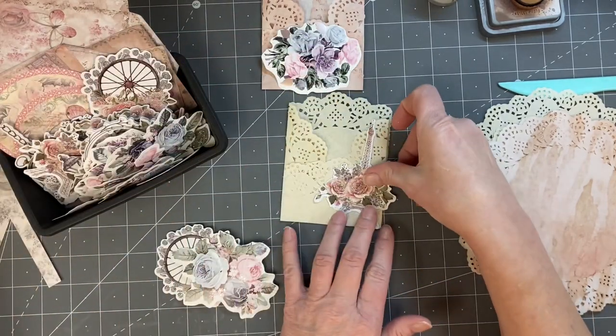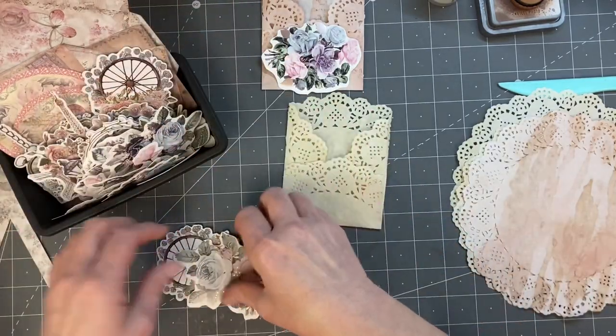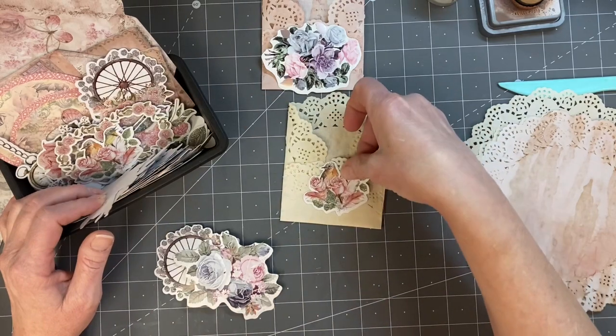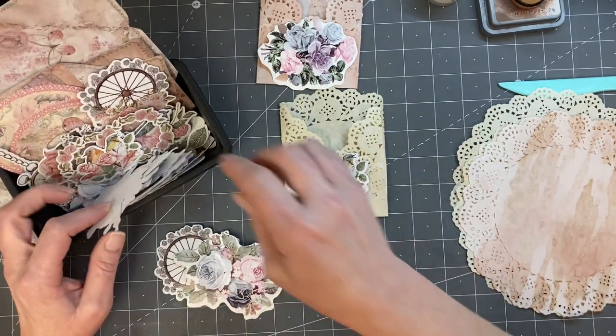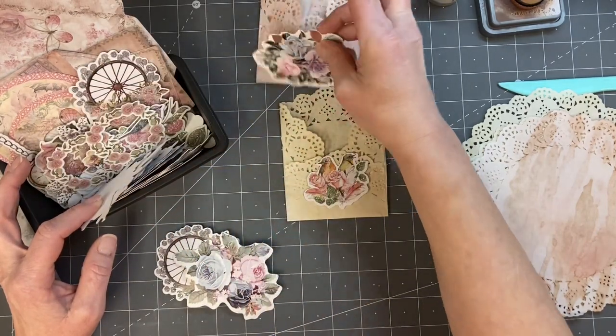Oh, that's got the Eiffel Tower on it. I mean, we could do that — I think I'm going to go with the first one. Oh wait, there's birds. I think I kind of like the birds. What do you think? That's pretty.